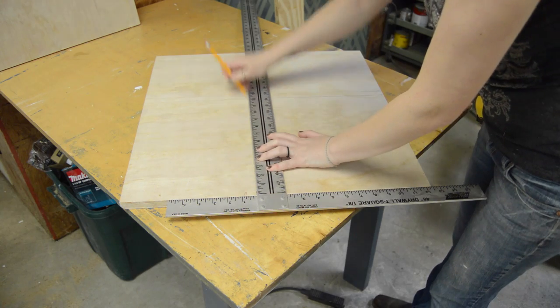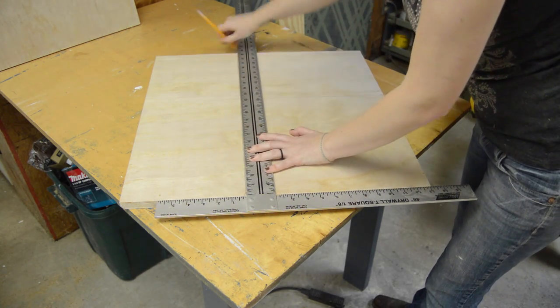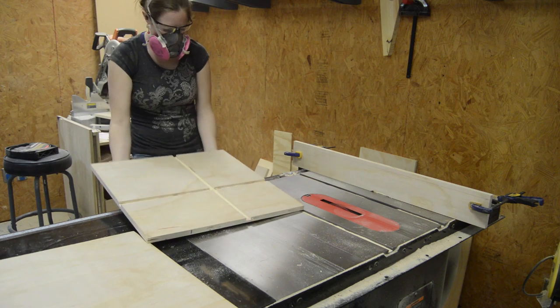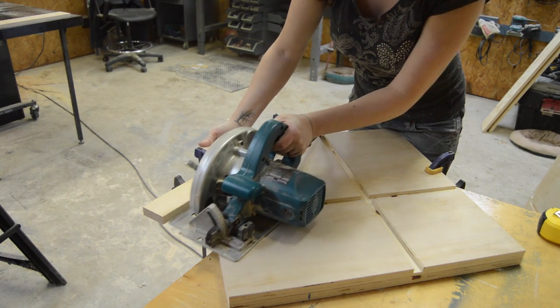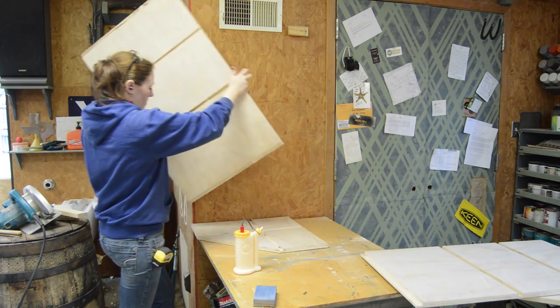I took the top and bottom and marked off where the dados needed to go, then simply took it to the table saw and cut them in. To take off that front corner, I set up a temporary fence and used my circular saw, cutting both the top and the bottom at the same time.